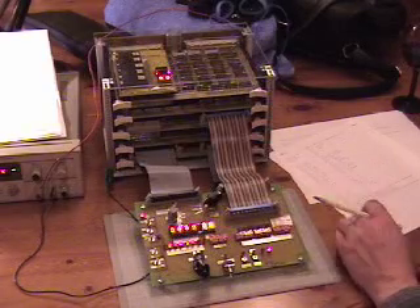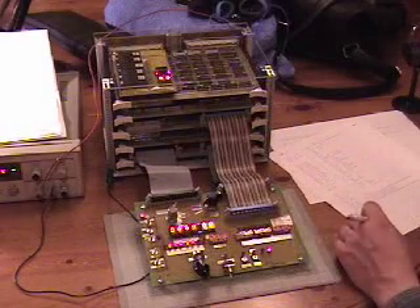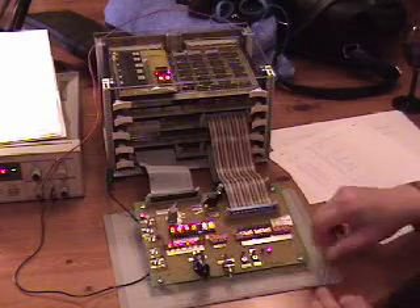What we want to do is run the test program, which I have burned into the boot ROM. It's a Fibonacci function — it's got to compute Fibonacci 10. Let's just give it a shot.